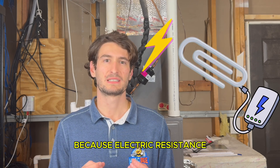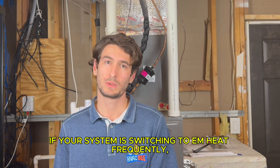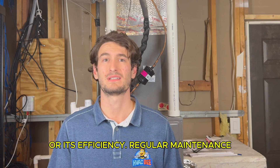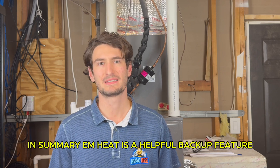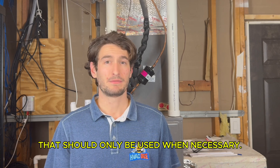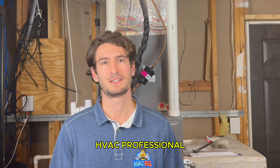Because electric resistance heating uses a lot of energy, overusing it can lead to high utility bills. If your system is switching to EM heat frequently, it could indicate an issue with your heat pump or its efficiency. Regular maintenance can help ensure your heat pump continues to perform optimally. In summary, EM heat is a helpful backup feature that should only be used when necessary. If your heat pump is constantly switching back and forth to emergency heat, it might be time for a checkup from an HVAC professional.